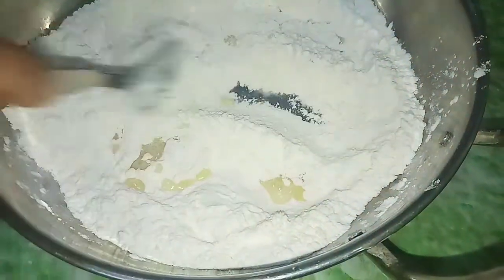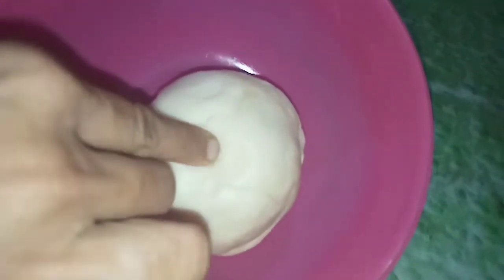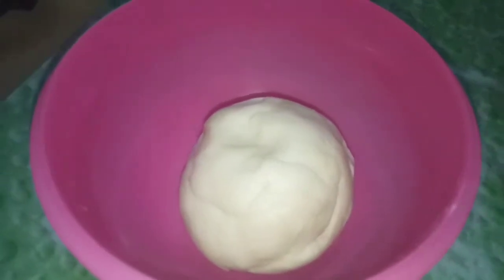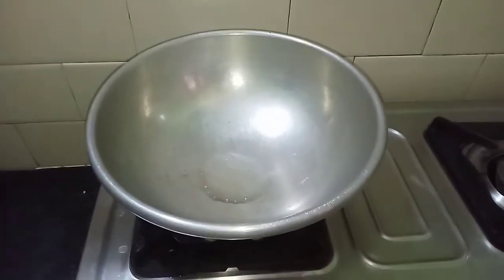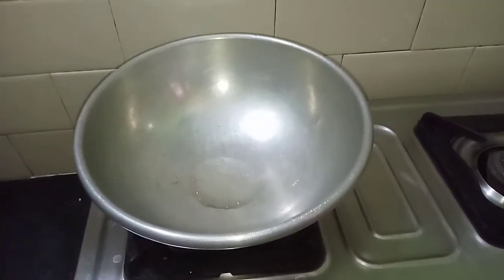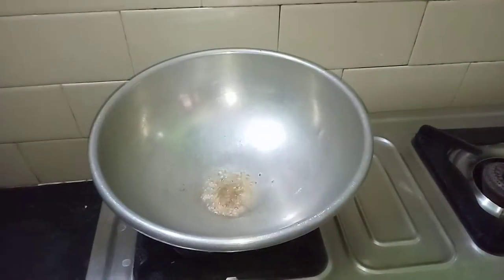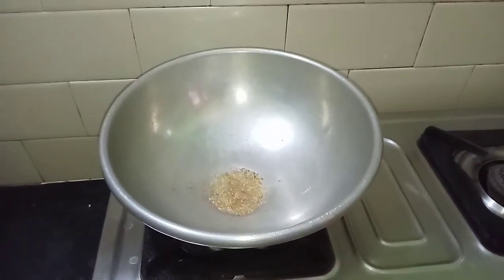Mix the oil well. Now I am going to add a little bit of maida and prepare the filling. Add 2 tbsp of maida and mix well.